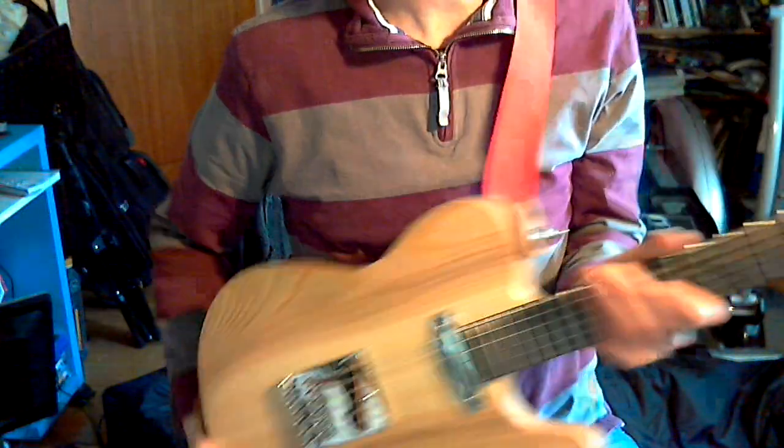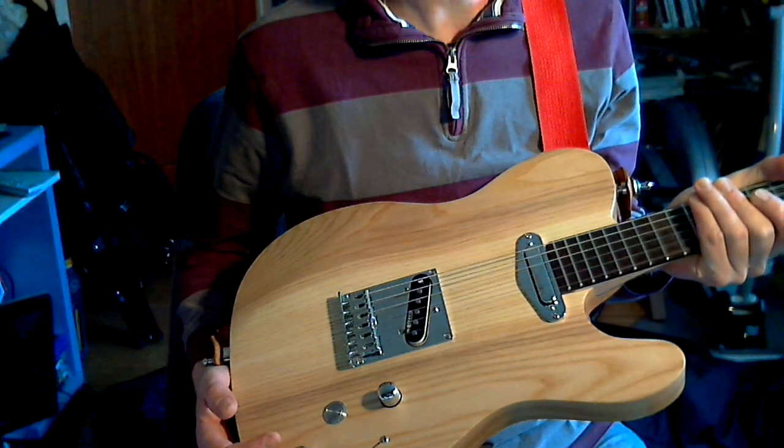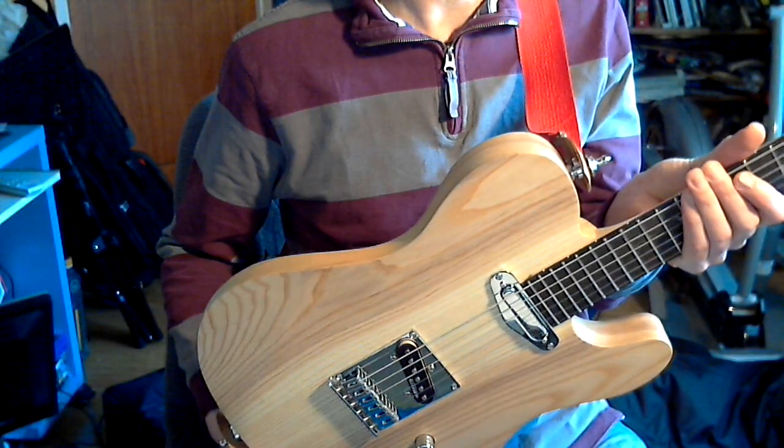The body: neck maple, body plain ash, just oil finished. Just very workman-like.